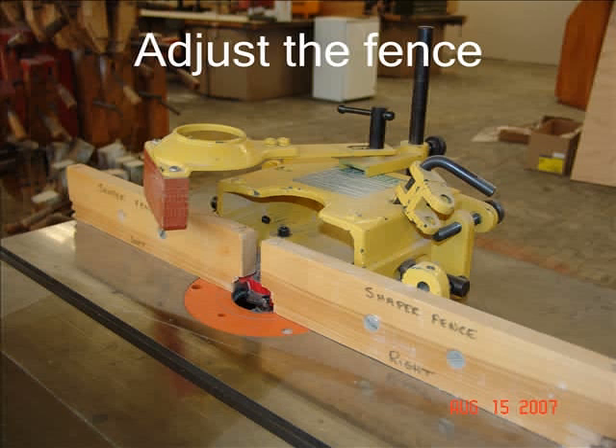If possible, use the safety devices for the Shaper such as the spring hold-down clip or clips to hold the stock against the table and fence. Run a piece of scrap stock through the Shaper to check all the adjustments before running your good piece of wood through. Hold the stock firmly with one hand and slowly feed the stock with the other hand. When it is necessary to shape an end of a piece of stock, use the miter gauge to support the stock as it's being shaped.